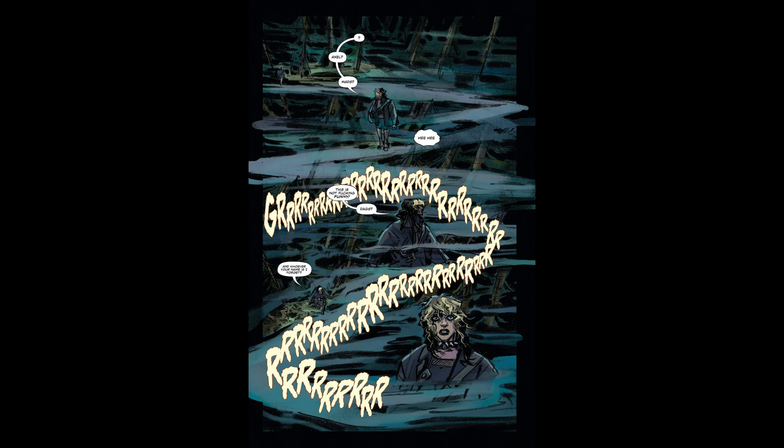I like the premise, and Vanessa Del Rey's artwork is really spectacular — it's perfect for this kind of horror book. It's just really too early to make a call on it. It's got good concepts but we'll have to see where it goes from there. It's a little iffy — it's certainly not bad, but this book is definitely going to key on the second issue.